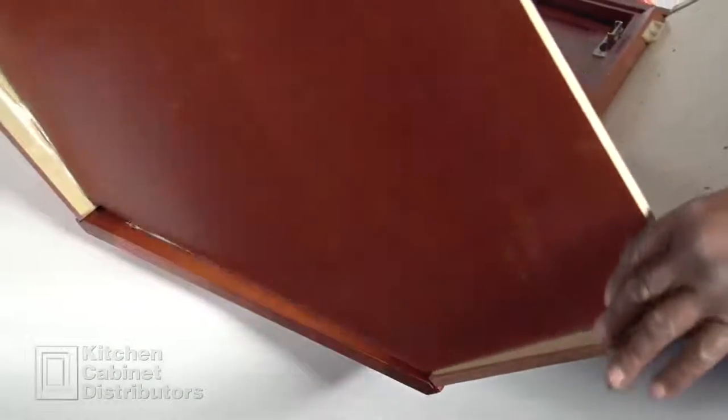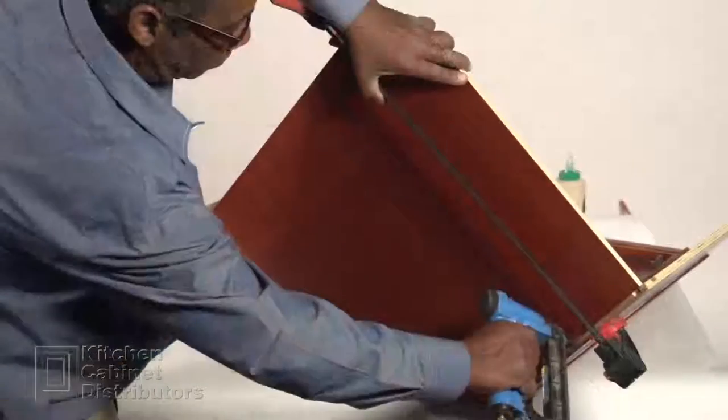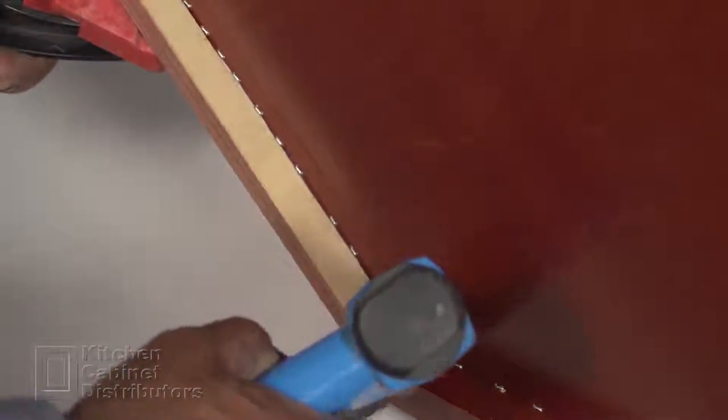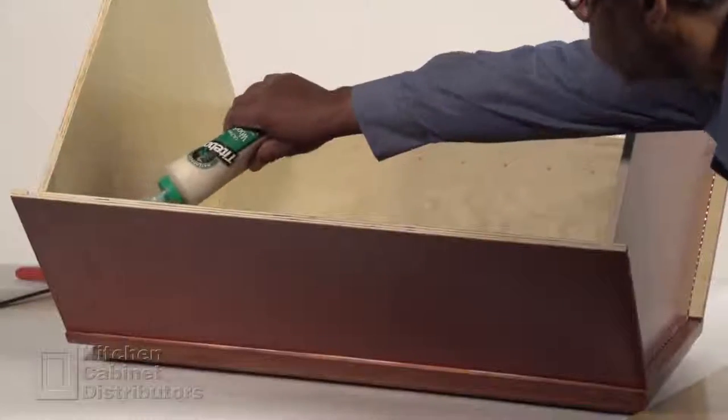Insert the bottom of the cabinet. Clamp the panel sides to the cabinet bottom, then staple at a 45 degree angle on the bottom and onto the sides. Repeat for the cabinet top.